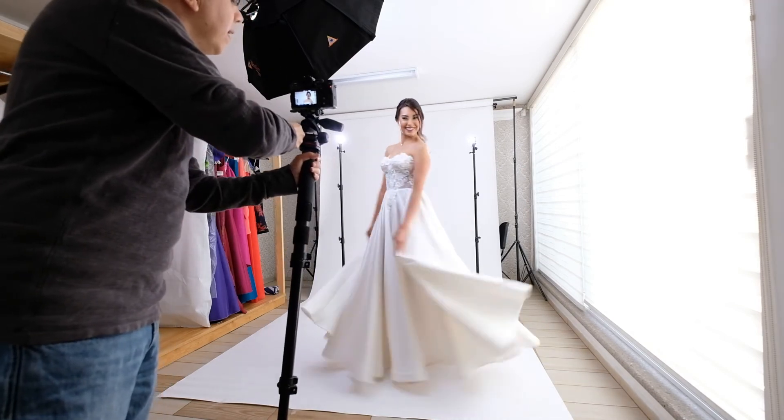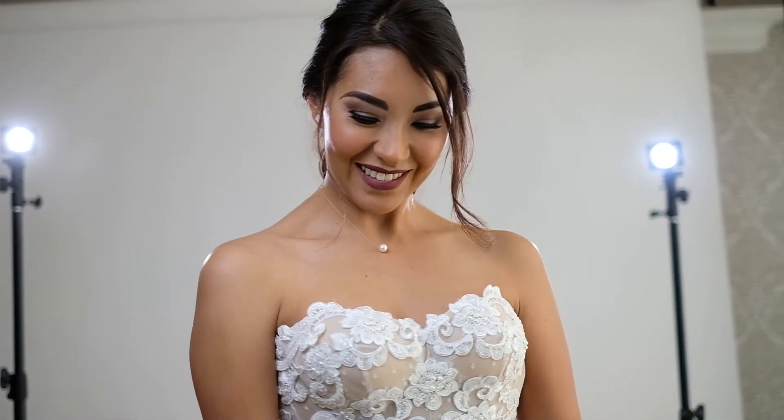We also needed a few images with both models together, so I went back to the 35mm lens and the light at a 45-degree angle towards the models. After I already had all the needed shots, I decided to run a little experiment with my camera, shooting video at 120 frames per second, to start experimenting with slow motion video, as you can see now. I really liked the end result, but this is still a test.